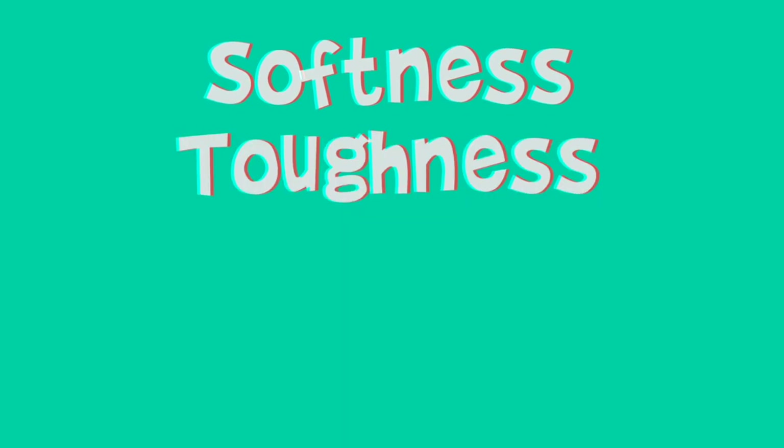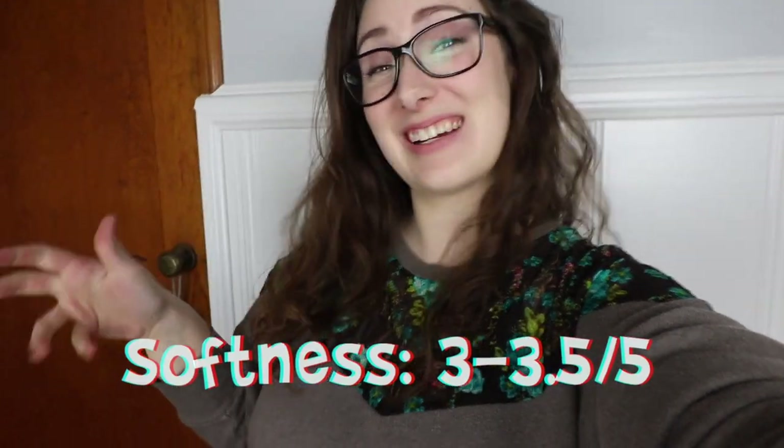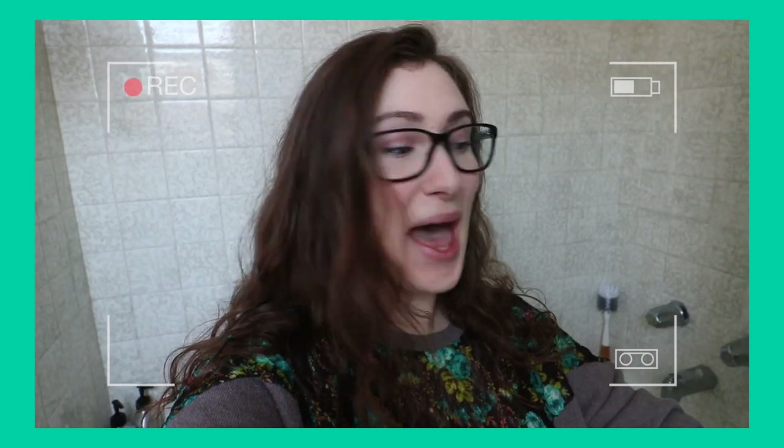So let me talk about the rating system — I'm rating it on softness, toughness, packaging, and price. For softness, I'm going to give it a 3 to 3.5. For toughness, it's pretty tough — it's not going to fall apart and I didn't have any lint when I used it, which is a huge part of the toughness factor for me. Their website says 'lint-free formula' and I can confirm that. I'd give toughness a 4 to 4.5.